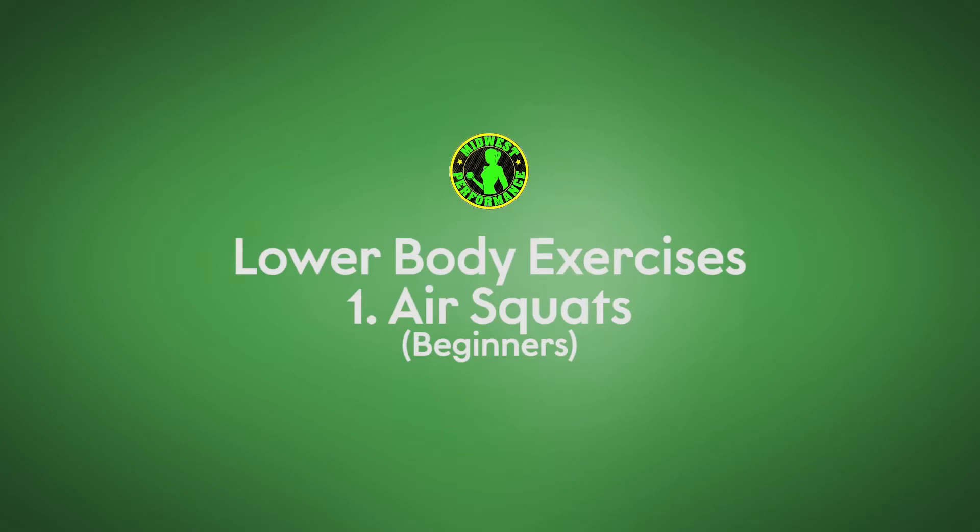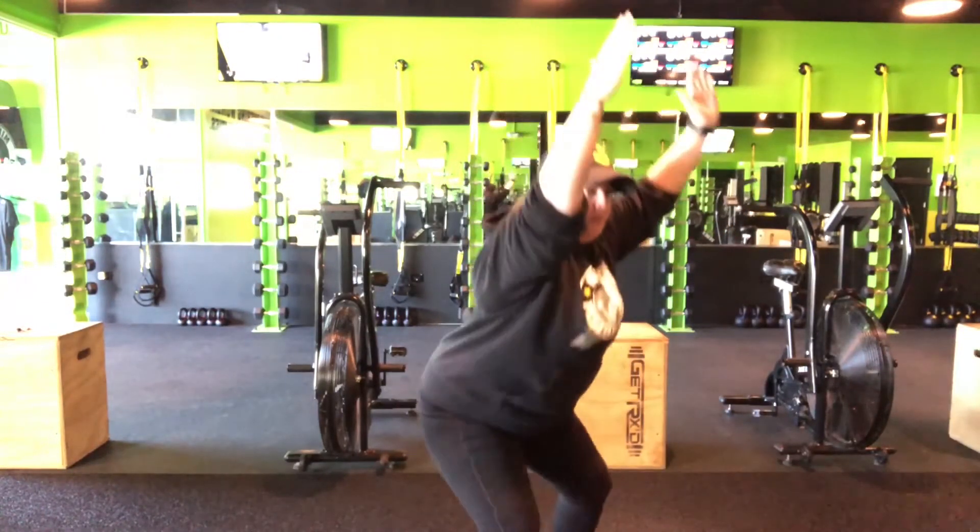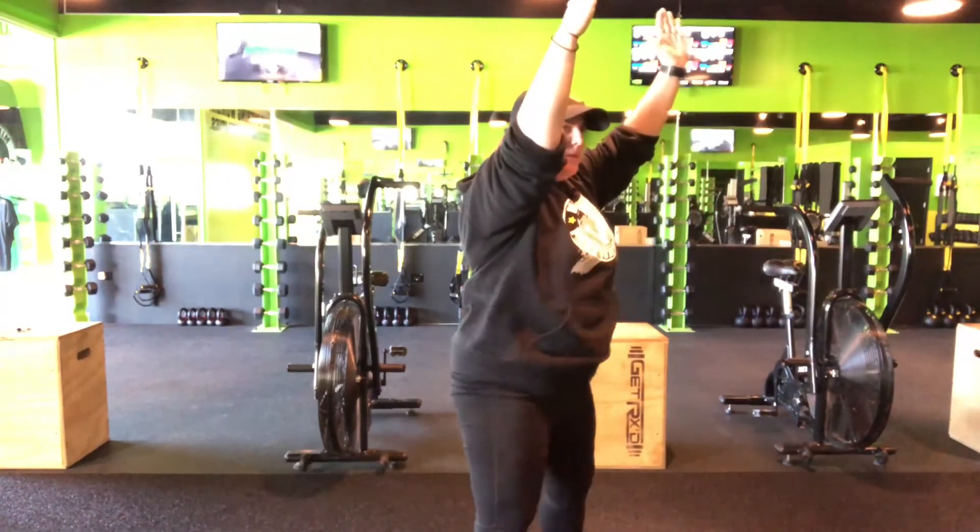First are air squats. You're going to sit down like you're sitting in a chair, heavy in the heels. Keep your hands over your head to keep your chest nice and tall.